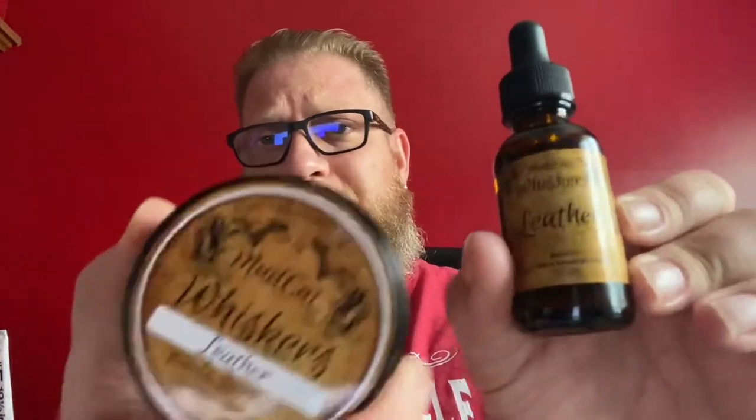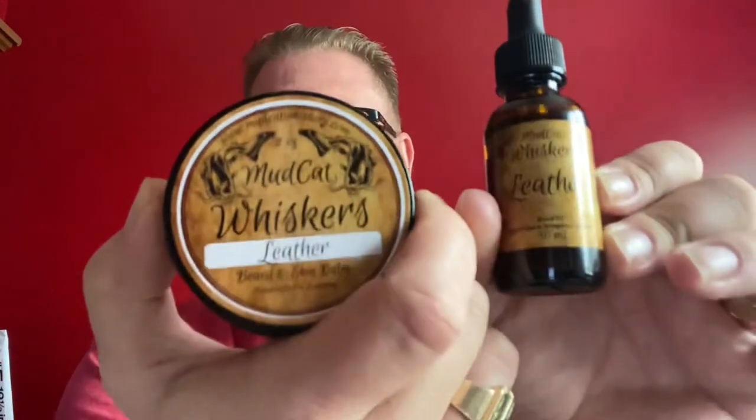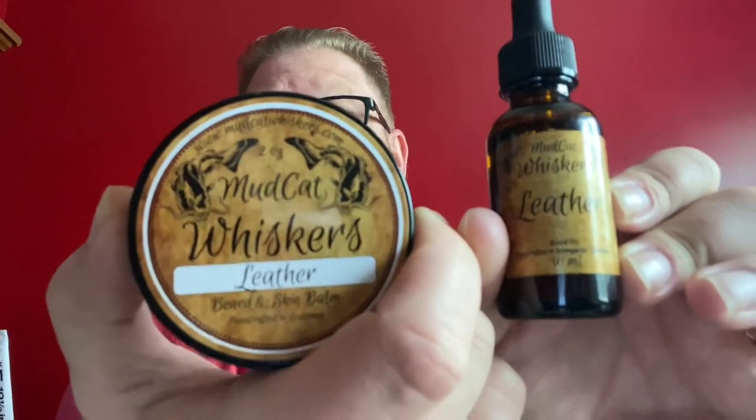I really enjoyed this. I love the antique look of their labels on both the bottle and the balm, and the balm works fantastic in the beard. The only one I didn't care for personally was the woodsy scent, but other than that, fantastic products. I want to thank Mudcat Whiskers again — thank you for allowing me to be the recipient of the veterans giveaway and for letting me try these three absolutely phenomenal products. If you're looking for a great leather scent, this is the company you want to go with.